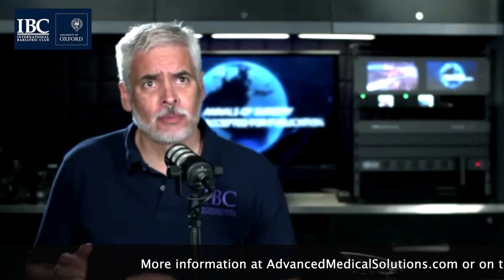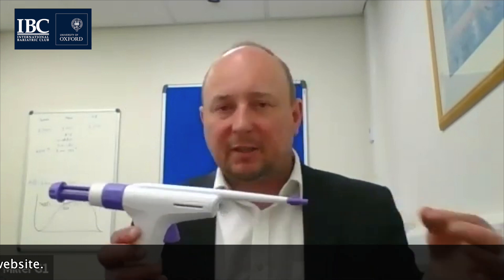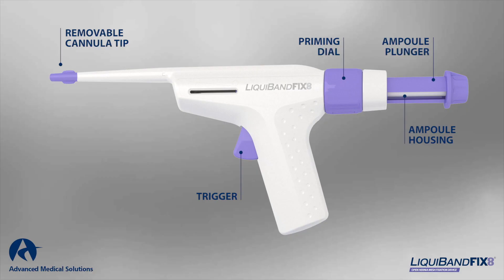There are two types — one for laparoscopic, one for open. This is the Fixate open device. There's no steel cannula this time, but we still have the tip that won't stick to the natural tissue. The difference here is the tip is projecting the adhesive to the side to make it easier for those blind applications.